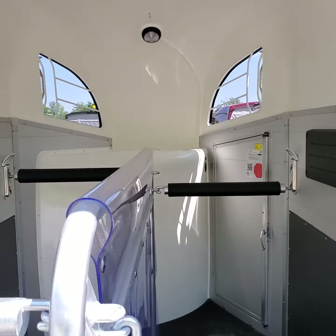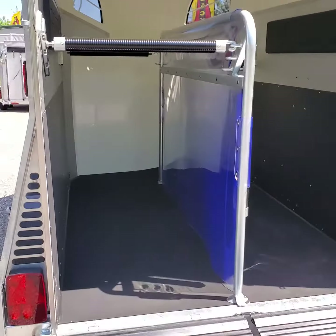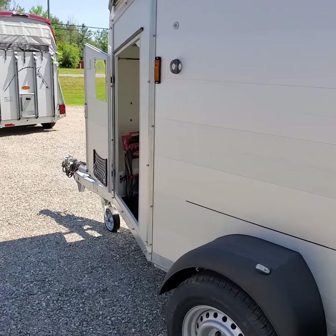Blue and white LED lighting — the blue is for nighttime travel and for anxious horses. This is set up as the ramp, but it was brought in as a step-up model so you can quickly convert to a step-up if you need to.